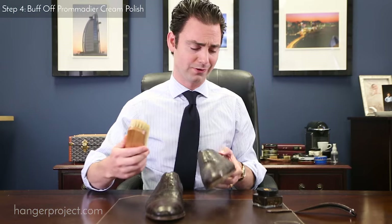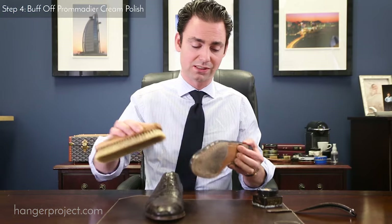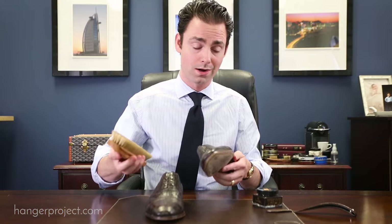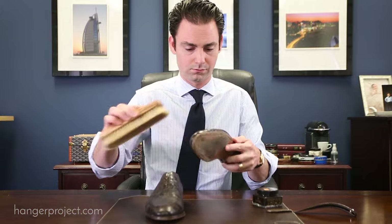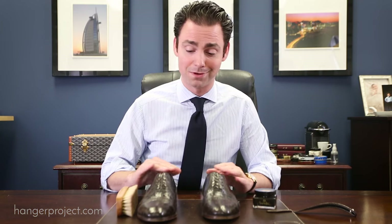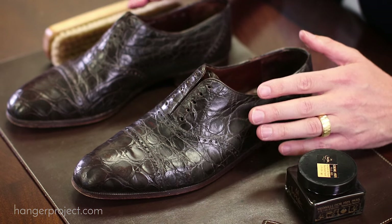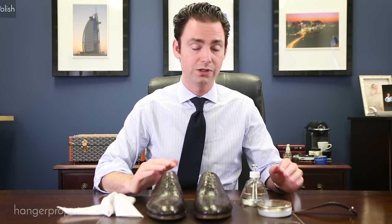The Pommadier cream polish dries a lot faster than the Reptin. I left it on the shoes for just a few minutes and it's already dry. I'm going to buff this off with the same pig bristle brush I used for the Reptin. Now that the Pommadier is buffed off, you can see these shoes have a nice soft shine. Depending on your preference, this may be perfectly adequate. But if you want a higher gloss shine, you're going to need to use a wax polish, and that's what we'll talk about next.